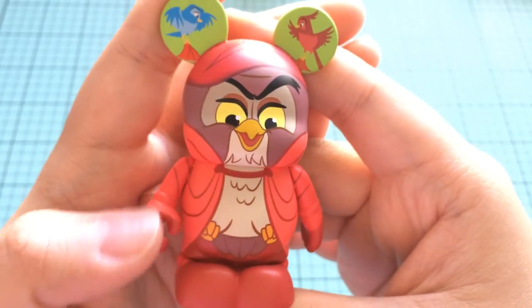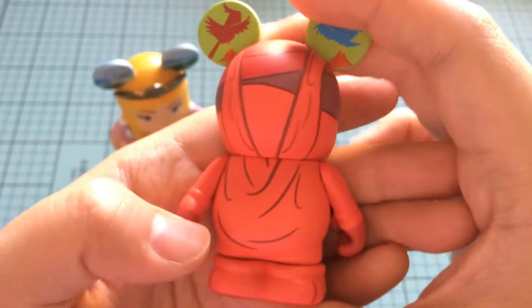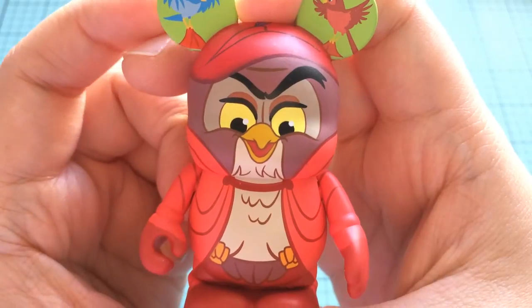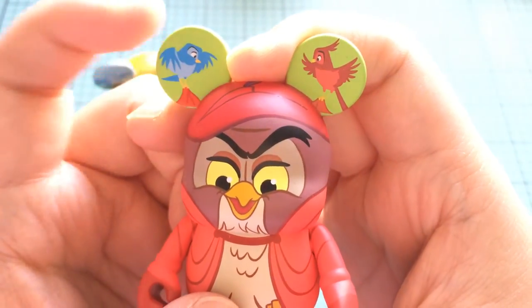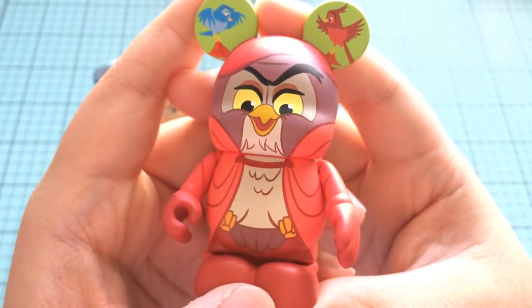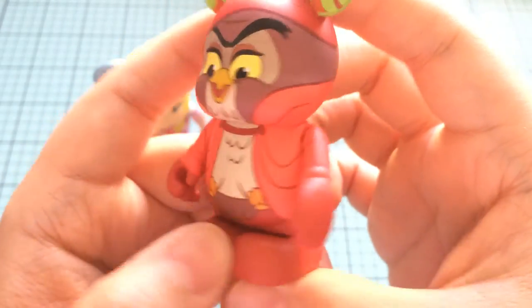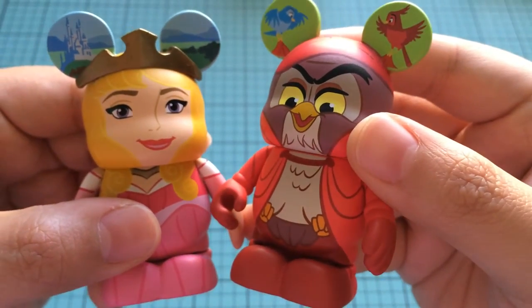Cute, actually — it's a little creepy looking, to be super honest. The face isn't so happy, it's a little bit menacing. But we've got the birds and the ears as well. Wait — it's the owl! It's the owl that pretends to be the prince. Oh my gosh, you guys. I just got it. That is so cute, actually. I really like that. Because now they can dance together and she can pretend like he's a prince.